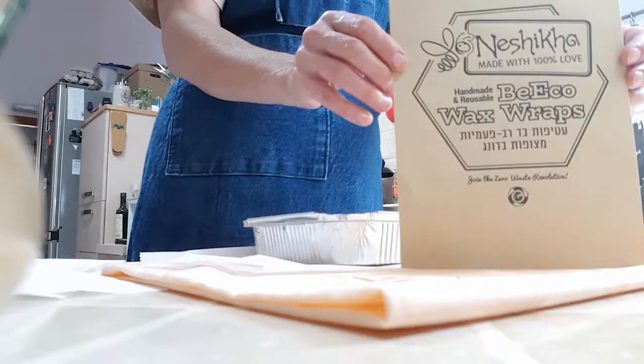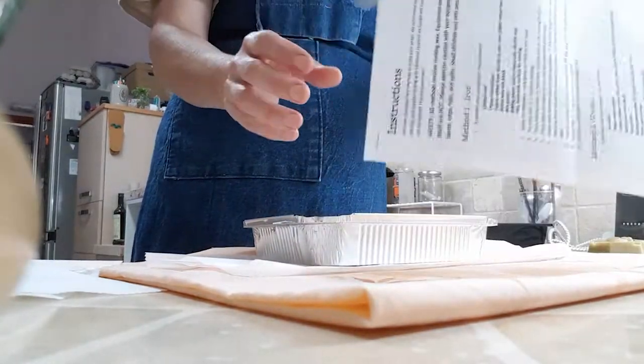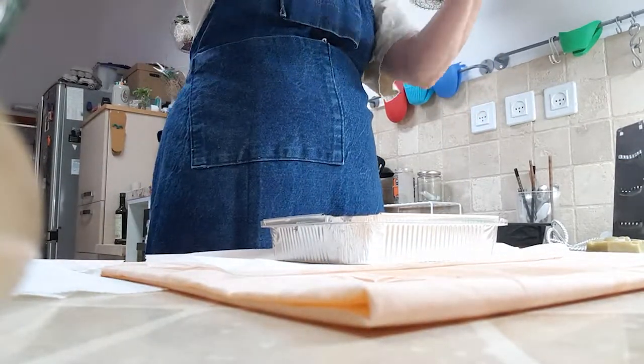Inside your kit, you will get very important instructions. Have them available for you for perusal. Read them all thoroughly first.